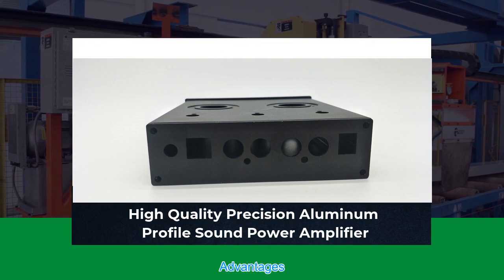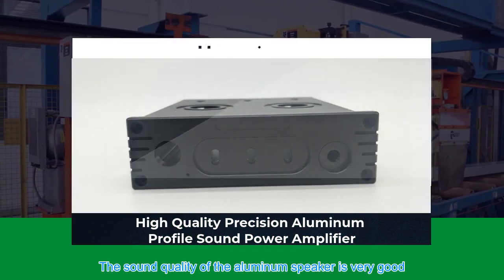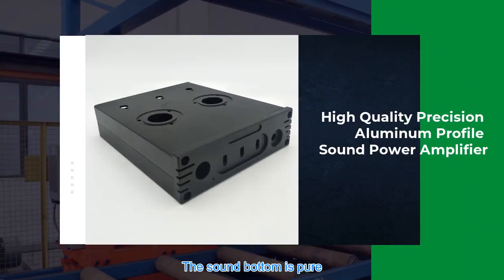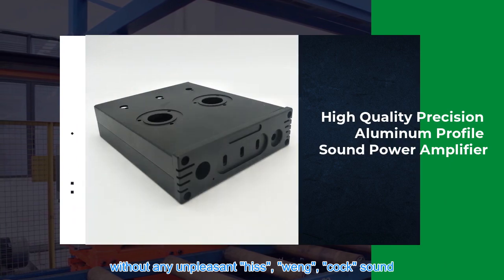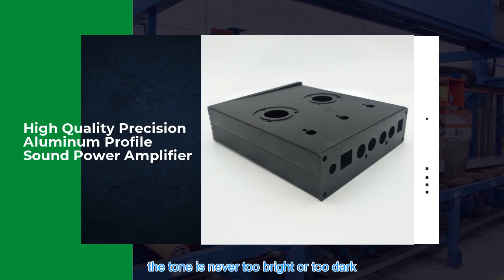The advantages are good-looking, avant-garde, and durable. The sound quality of the aluminum speaker enclosure is very good — the sound bottom is pure without any unpleasant hiss, noise, or pop sound. The sense of balance is good, and the tone is never too bright or too dark.